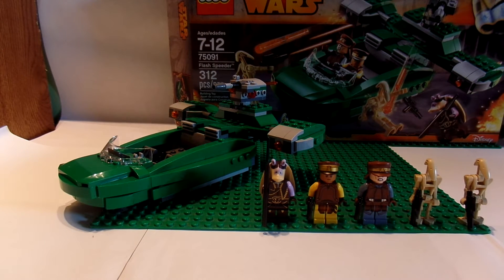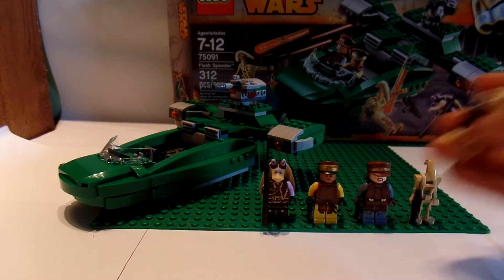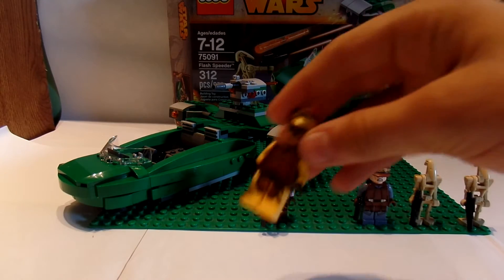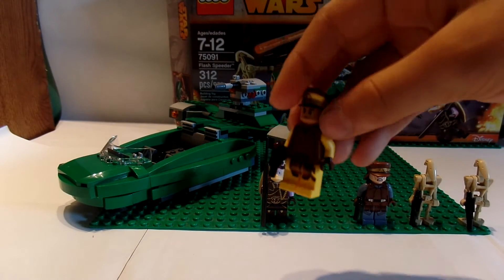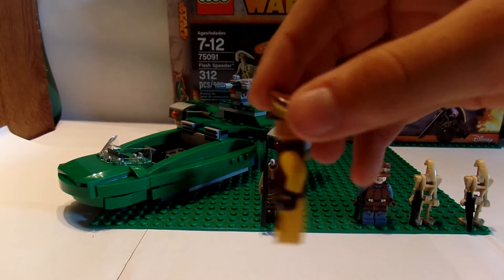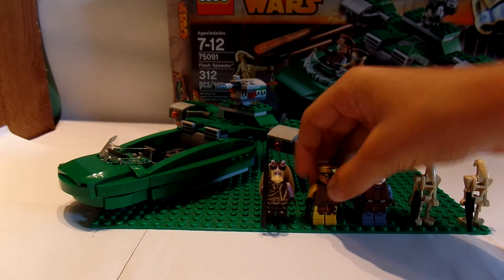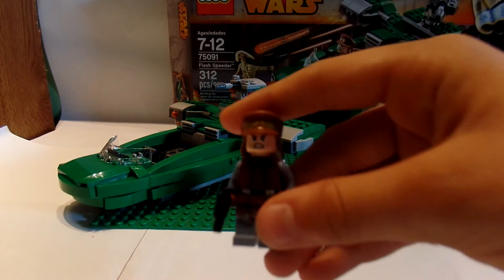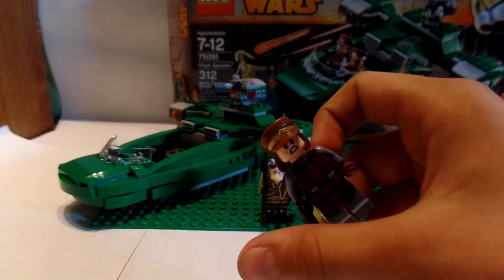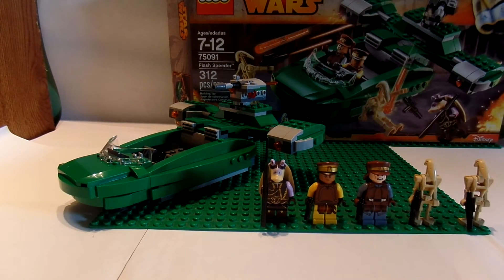First I will show you the minifigures. It comes with two normal B1 battle droids, which is cool. Then it comes with a Naboo security guard, and I think both of the Naboo men have awesome detailing on their legs, body, and their hat is awesome. This is the other Naboo security officer — his hat is also very cool, goes all the way down to his back, his detailing on the front is awesome, and both of them have the little pistol.